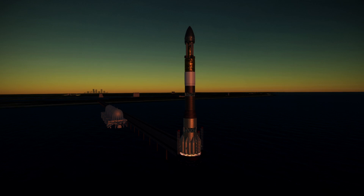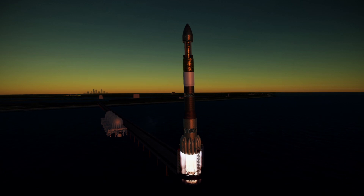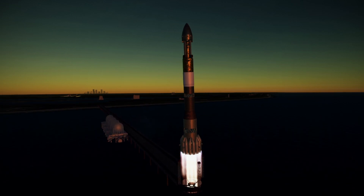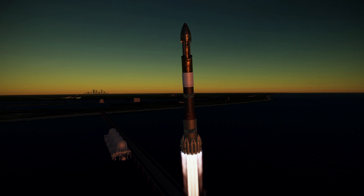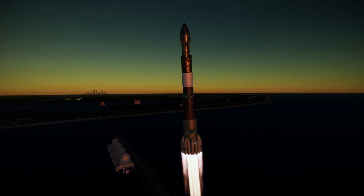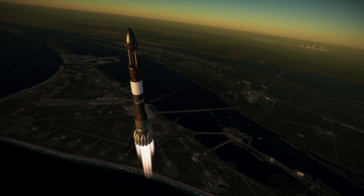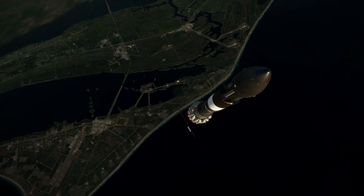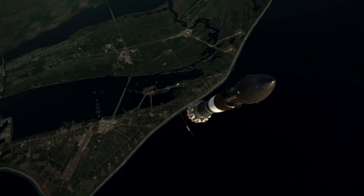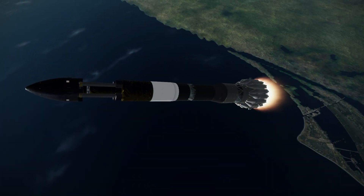I changed the launch script — I'm using KOS to launch this so I don't have to have the UI up — and just delayed the hold-down for a little bit longer, and we were able to go, though it still sort of leans off to one side. The launch portions of the video are being sped up by a factor of 1.6 to balance out the physics lag. The rocket does rise very slowly, but that's because it's a 300-meter tall rocket — by the time it covers its own length it's already 300 meters off the ground.